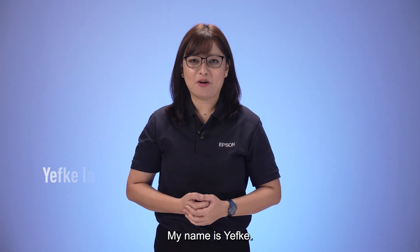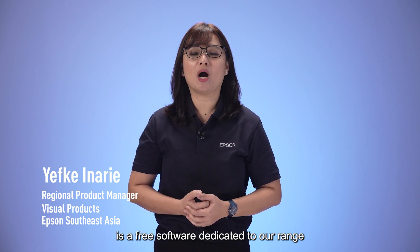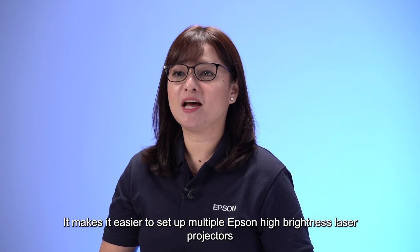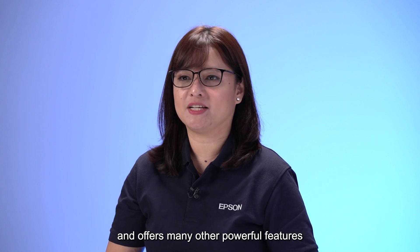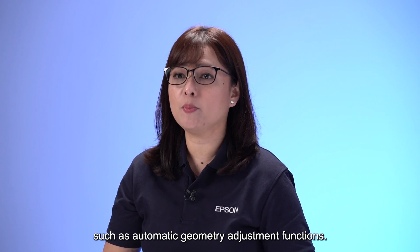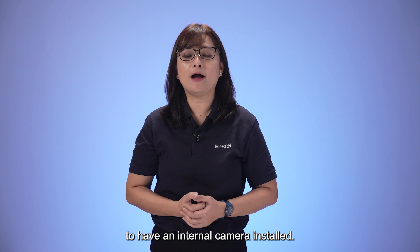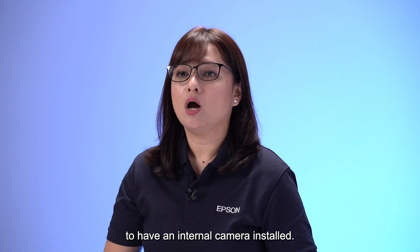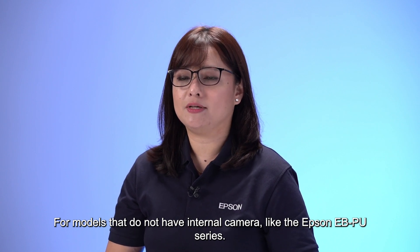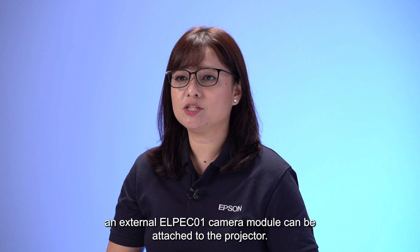Hello everyone, my name is Yevke. The Epson Projector Professional Tool is a free software dedicated to our range of high brightness laser projectors. It makes it easier to set up multiple Epson high brightness laser projectors and offers many powerful features such as automatic geometry adjustment functions. These automatic functions require the projectors to have an internal camera installed. For models that do not have an internal camera, like the Epson EB-PU series, an external ELPE-C01 camera module can be attached to the projector.